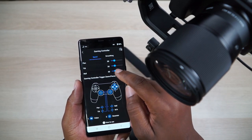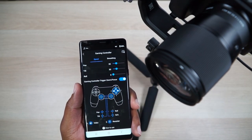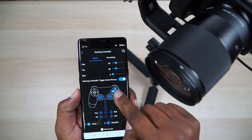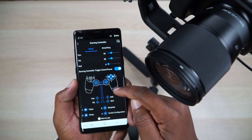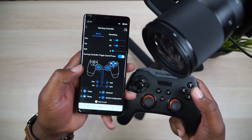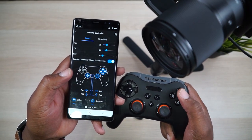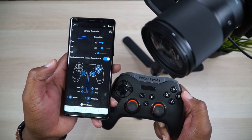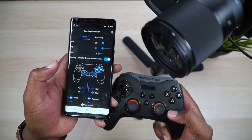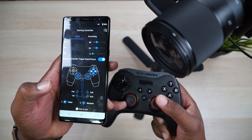Now you can control the speed of the pan, tilt, and roll axes. I'm taking the roll completely off because I don't want it rolling. You can also control the smoothness — I've already leveled mine down a little bit. You can actually use the gaming controller to zoom and focus too. It gives you a map of what the buttons do. The controls aren't user-editable yet, but by default they're laid out pretty well: Y changes your modes, X operates the camera shutter, B activates video recording, A recenters the gimbal, the left joystick controls roll, and the right joystick controls pan and tilt.